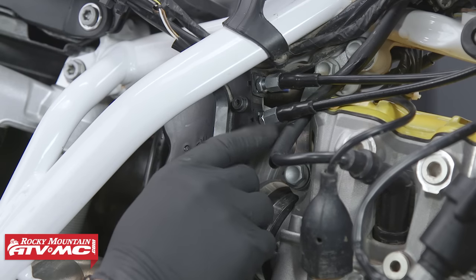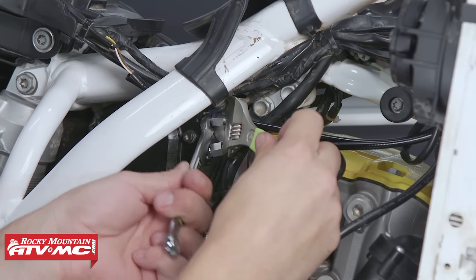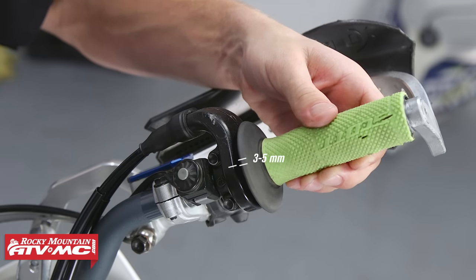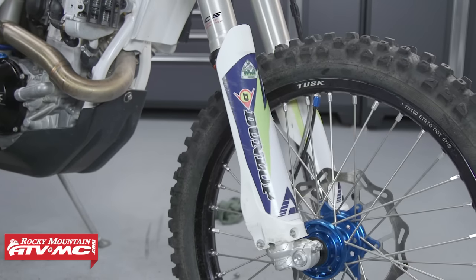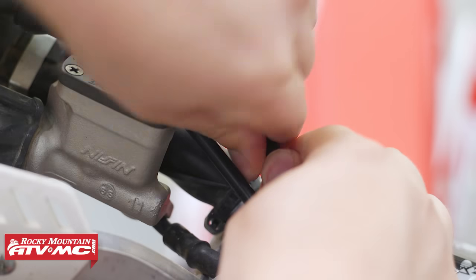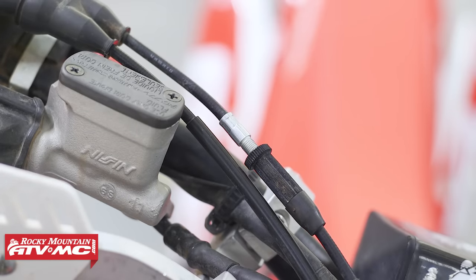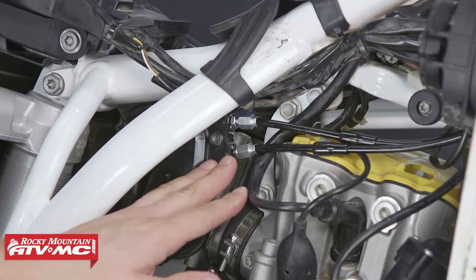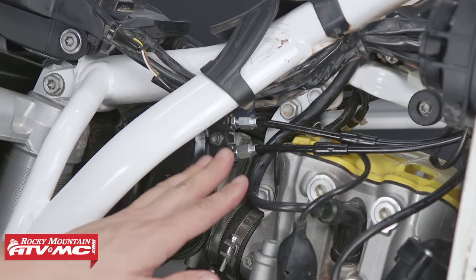When adjusting the throttle cables, take the bottom one and set it to where it is locked into place — thread it all the way in. For the top one, make the adjustment so that you achieve three to five millimeters of free play at the throttle tube. When doing this, be sure to have the handlebars straight forward. Some dual throttle cables may have a barrel adjuster at the throttle housing where you'll fine-tune the throttle's free play. When making adjustments at your carburetor or throttle body, always reference the service manual for specific procedures.